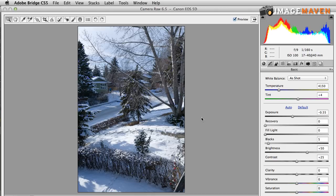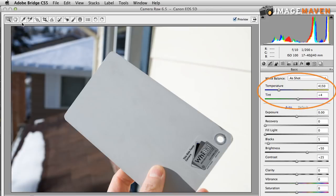Here's the photo of our gray card. So 4150 plus 4 is what the in-camera reading said, and if I use my gray card, it's 4350 plus 8. Honestly, that's very close in color temperature. If you have only 200 degrees difference between these two methods, it's pretty darn close.